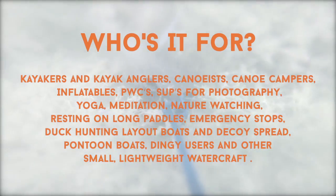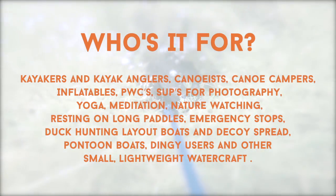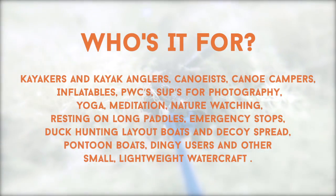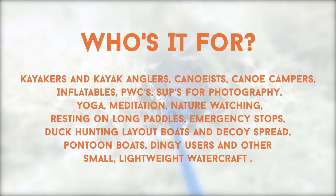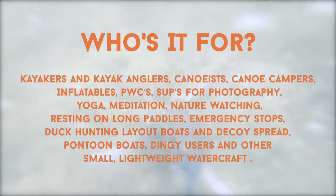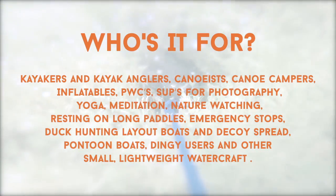Our anchors are perfect for kayakers and kayak anglers, canoeists, canoe campers, inflatables, PWCs, SUPs for photography, yoga, meditation, nature watching, resting on long paddles, emergency stops, duck hunting layout boats and decoy spreads, pontoon boats, dinghy users, and other small lightweight watercraft.